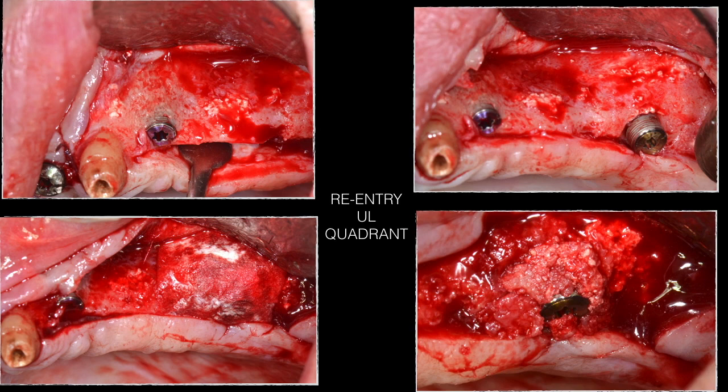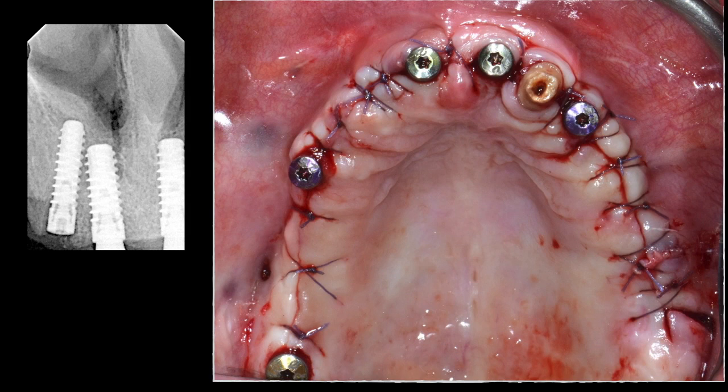The upper left re-entry showed a good overall result; however, in the posterior area the bone quality was not ideal, and denture pressure had aggravated the situation, causing resorption around that implant. This was treated with guided bone regeneration and a membrane. Abutment connection was completed on four implants; the posterior left implant requiring re-grafting was covered, and the lateral incisor implant at site 12 was also covered.